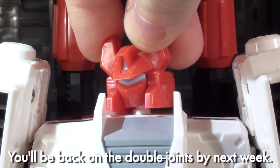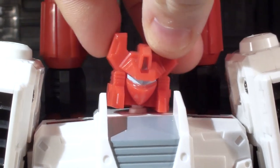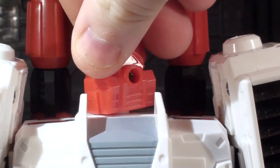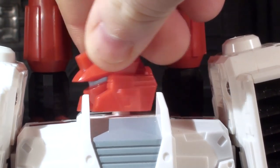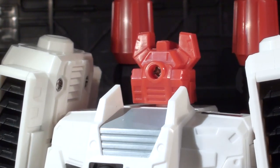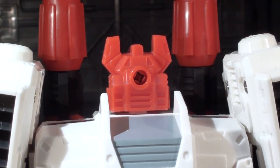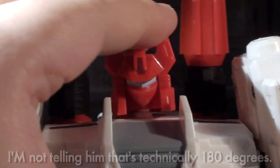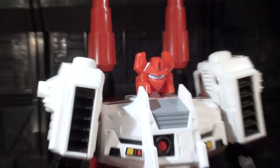The neck doesn't go too wild with its range, but it actually does have a decent amount of tilt, lift, and nod, and you can also spin it — you can break his neck 360 degrees if you're one of those weird people. Why would you ever need to do this? I mean, you can, but that's your freedom as a human being who's cognitive enough to turn on YouTube and watch toy videos.